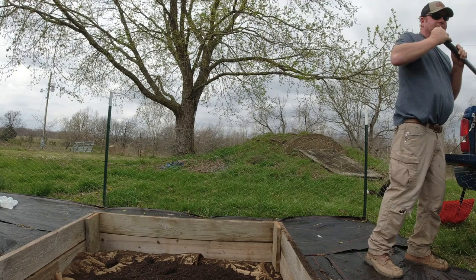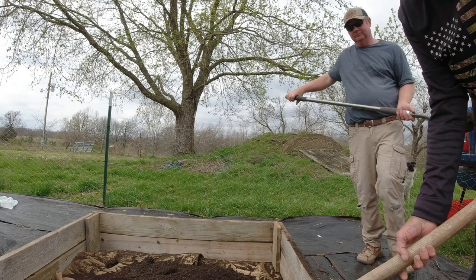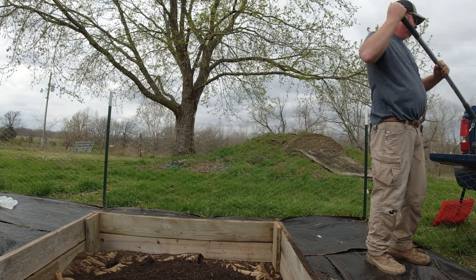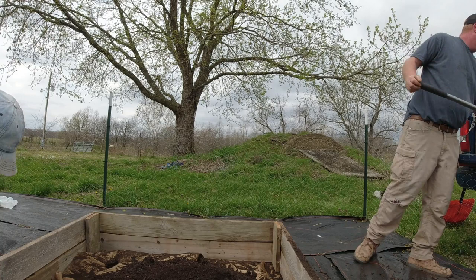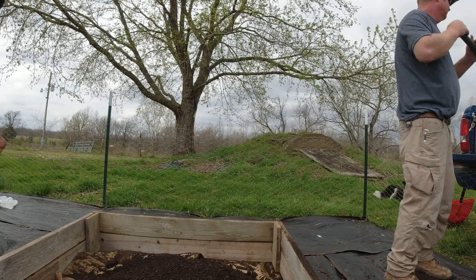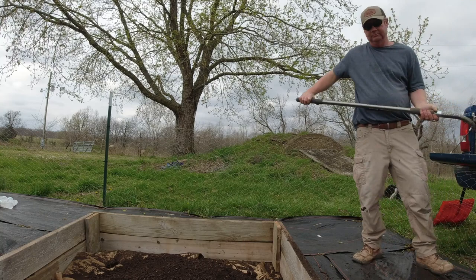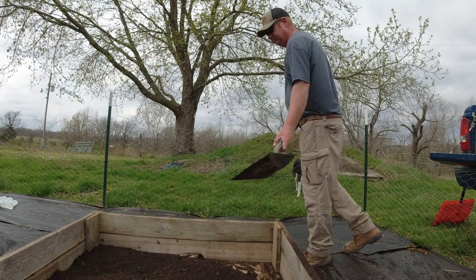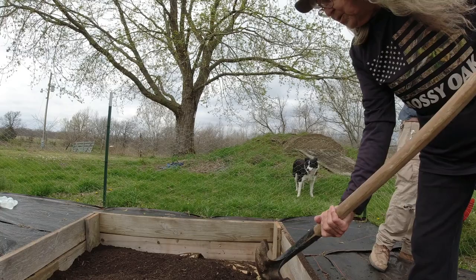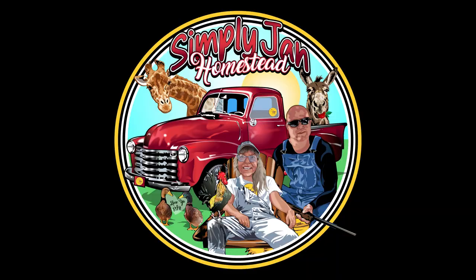We went to the Amish store and got some worm castings. They had arches — they're not round, they're square — and we got four of those to cover the broccoli and cabbage. It was a good deal, like two bucks. I couldn't find the arches anywhere. I thought we were going to get them with the row cover, but we had to spend some upfront money. We won't have to do this next year.